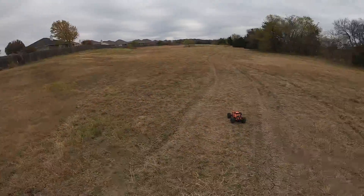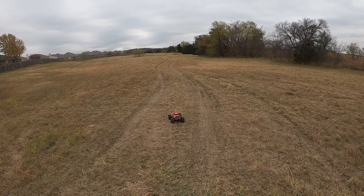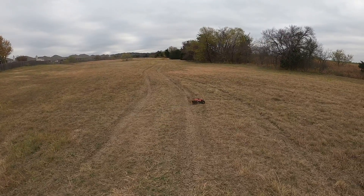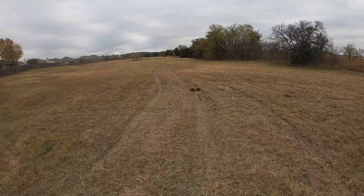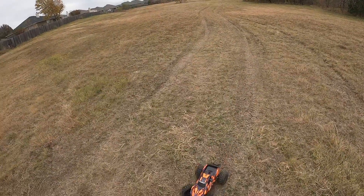Hey guys, this is the maiden run of the Haas 4x4 VXL. It's on 3S right now. We're going to see what she can do. Let's get to it.